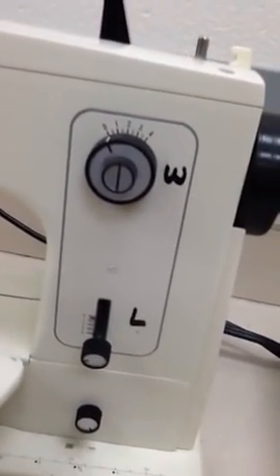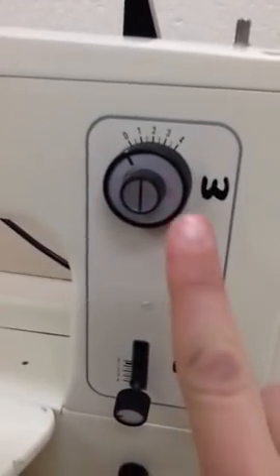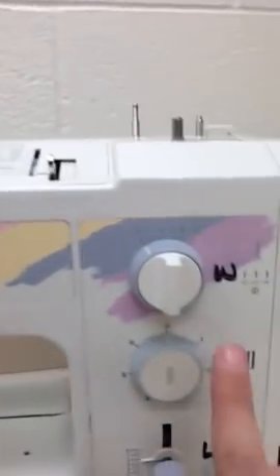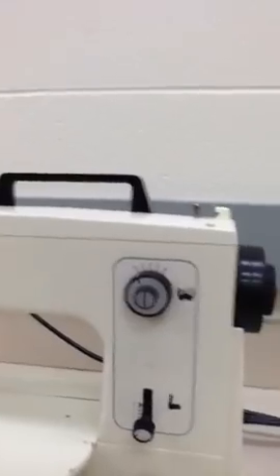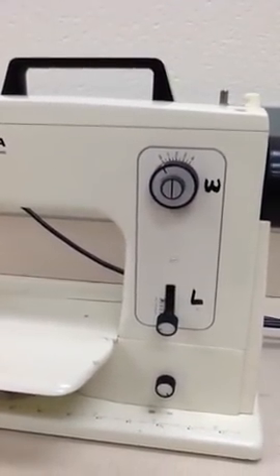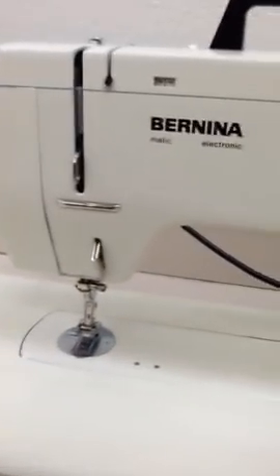We've got number 15, the needle position regulator, and that's located right here — this line in the middle of it. On this machine, it is this piece right here in the middle. The needle position regulator moves the needle left and right. We always want that line pointed straight up and down on that one, and then that piece pointed straight up and down on this. So it moves the needle left and right.